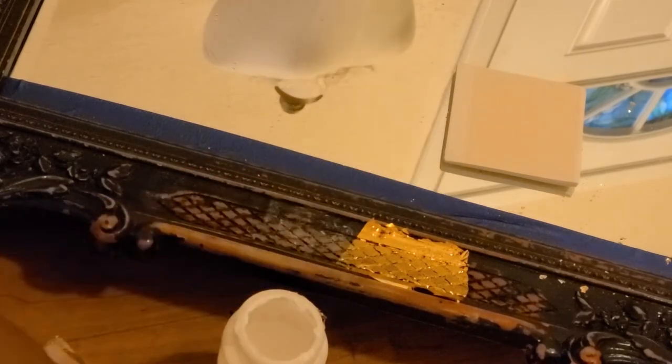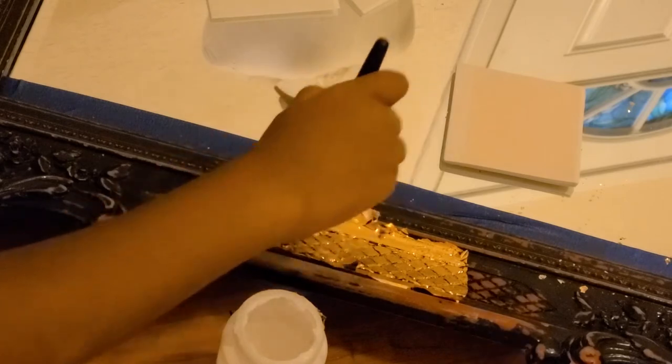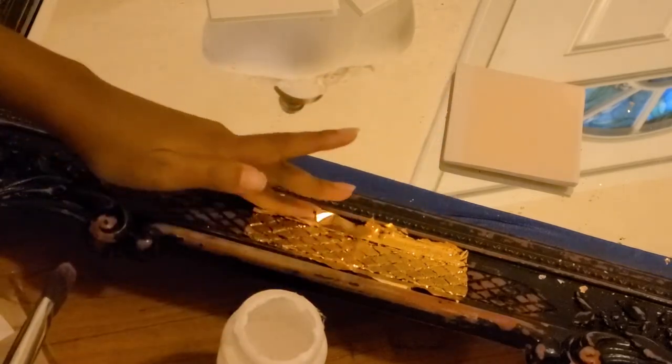You're going to want to repeat that for the entire thing. I advise getting a smaller mirror because it does take a while. And of course in the cracks, don't forget to double layer your gold sheets. Again, I got these off of eBay and I will link them down below for you guys.